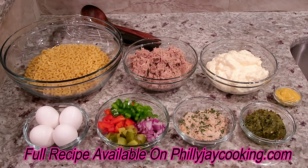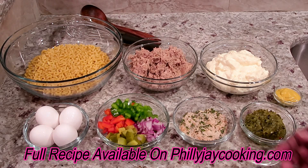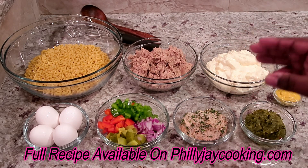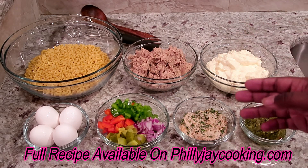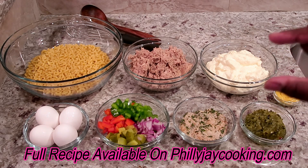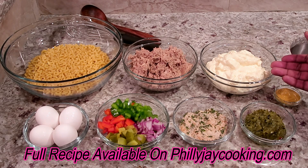Let's talk about the ingredients you're going to need. You'll need some elbow macaroni and tuna fish. I'm using chunk light tuna — I like it because it has more flavor. Make sure you drain all of the juice from your tuna because it would make your salad a sloppy mess. I use tuna that comes in a can of water, not oil.